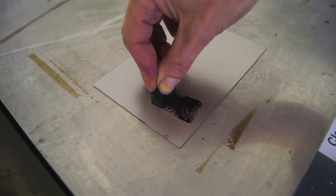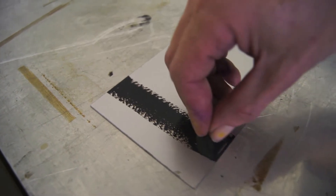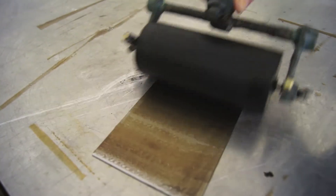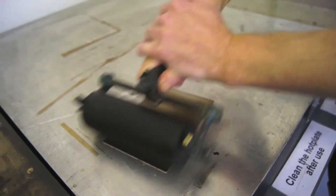Apply the wax to the surface of the plate and it should melt quite easily on. We then spread the wax, covering the whole surface of the plate very evenly.